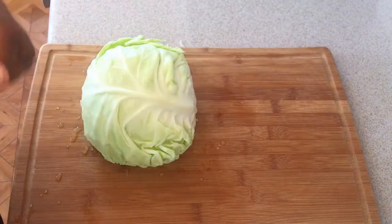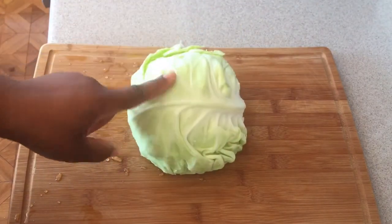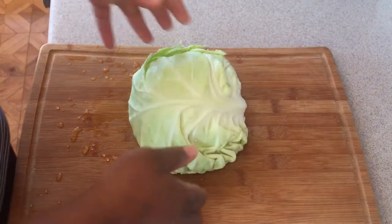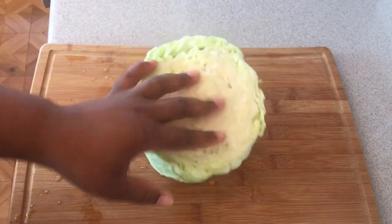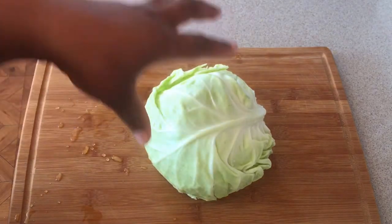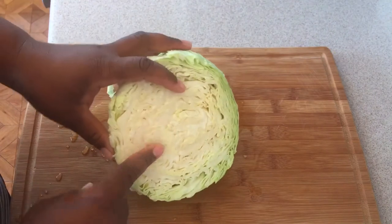Hi guys, it's your island girl and I'm back in the kitchen today. Today I'll be showing you guys how to cut your cabbage up. If you don't know how to cut a cabbage, I will be demonstrating that for you. I already have three quarters of a cabbage — I washed it in salt water just to get rid of anything that might be there.